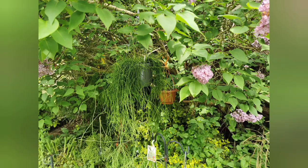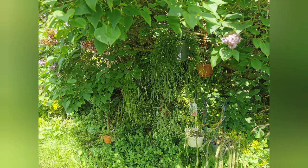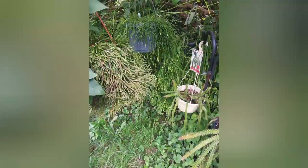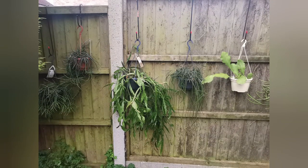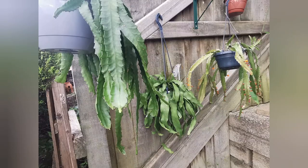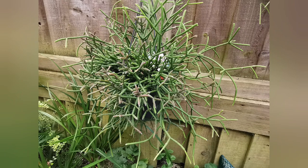Hello, today let's have a look at my Rhipsalis garden — there will be a few of my Lepismiums as well. Most of my Rhipsalis are kept outside in the garden under the tree or on the fence in spring and summer; some of them are still kept indoors. With regards to Epiphyllum, I'm going to do a separate video about them.